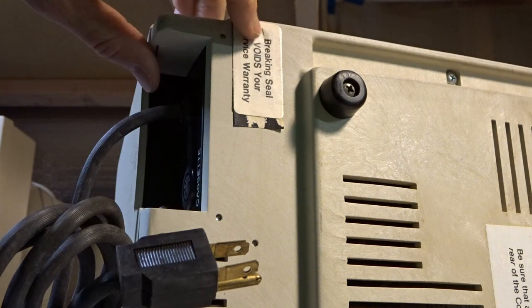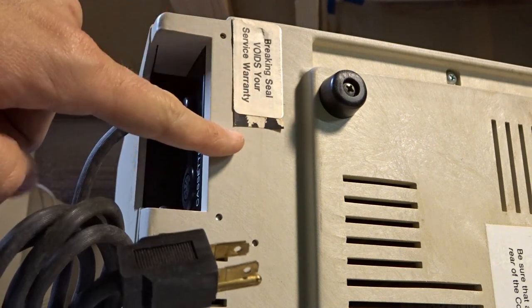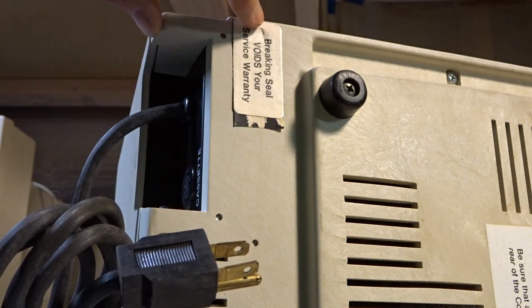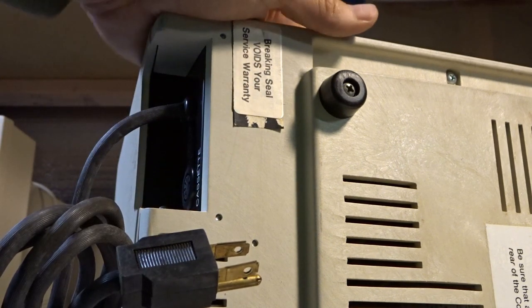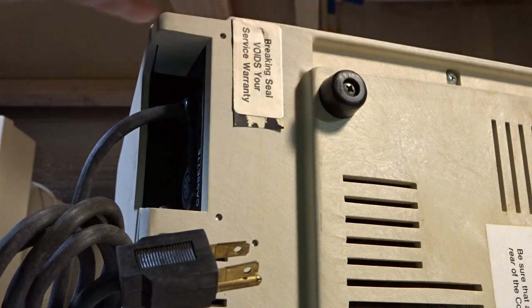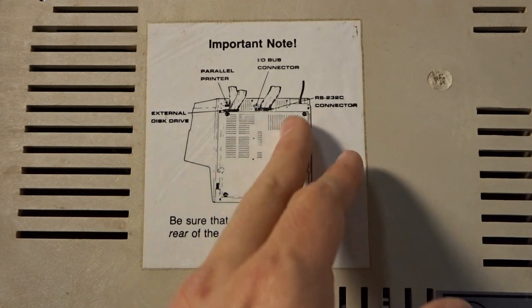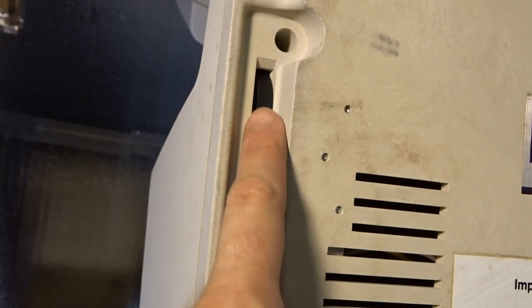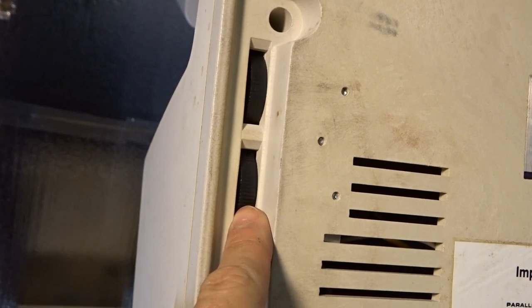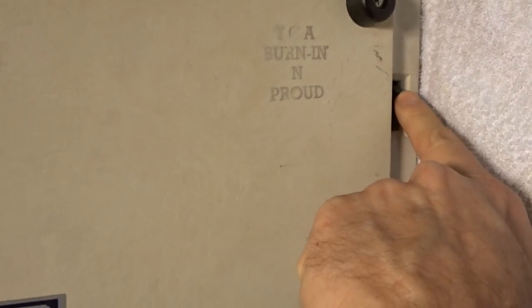There's a warranty sticker on here that's still unbroken, which probably means it was serviced at a Radio Shack. It looks like there are two white warranty stickers — maybe when the RAM upgrade went in, or maybe this thing had a malfunction. We have a sticker that describes how to connect everything for the ports on the bottom. These two knobs are the brightness and contrast for the CRT. And down here is the power switch, which was actually in the on position — so I don't know if someone had tested this, but it was left on when unplugged.